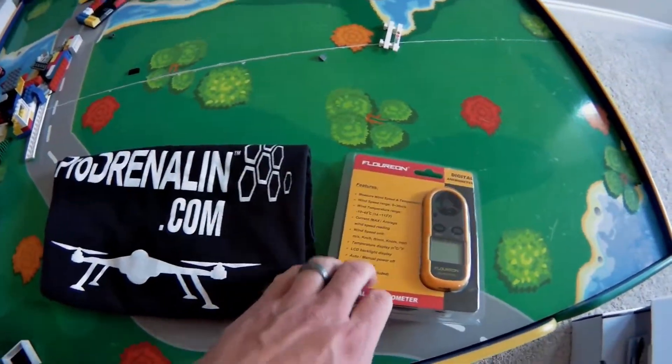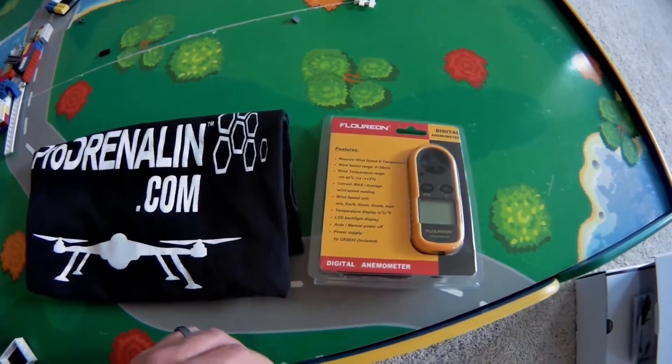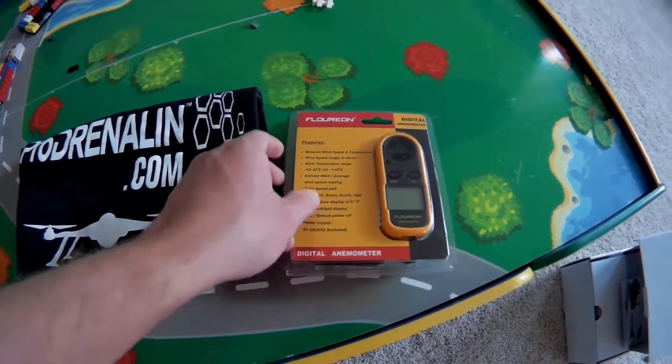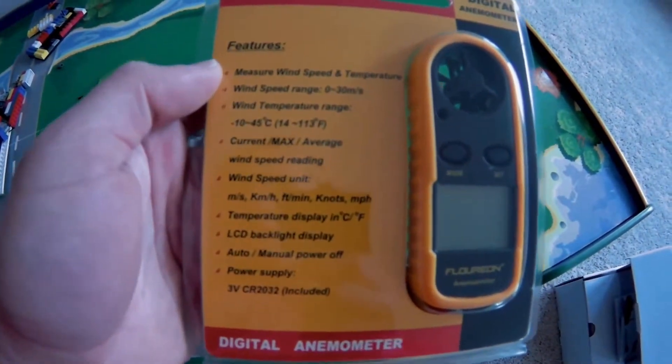This is the Floreon digital anemometer. The digital anemometer measures wind and temperature. You can see the features here: wind speed and temperature.